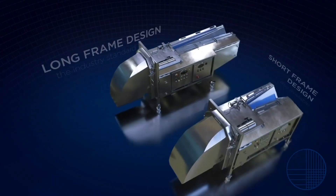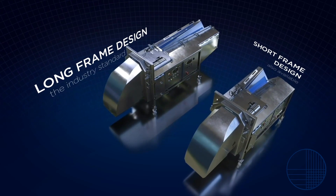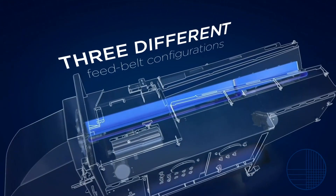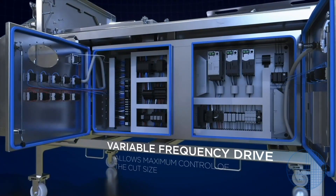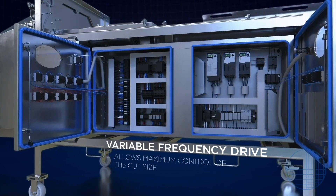The machine is available in two basic models to meet customer demands: a long and short frame design. Customers can also choose between three different feed belt configurations. The machine operates via a variable frequency drive, allowing the user maximum control of the cut size.